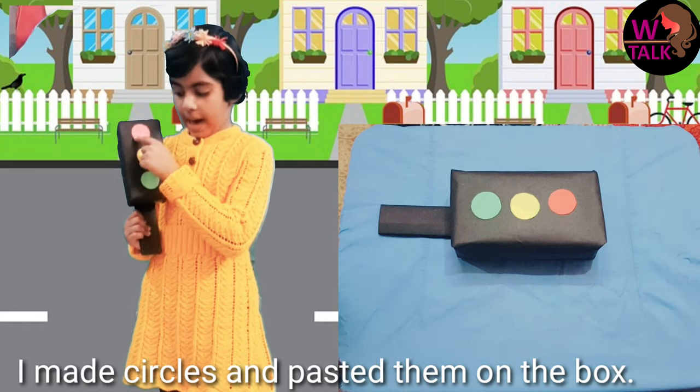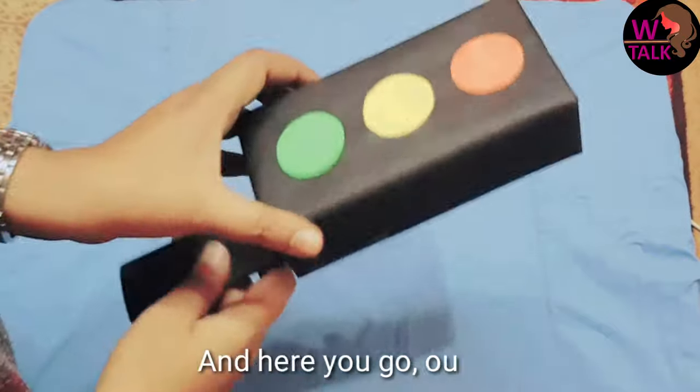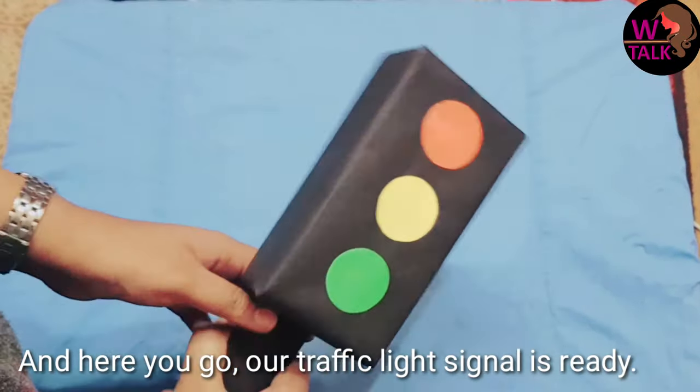I took red, yellow, and green circles. And here you go — our traffic light signal is ready.